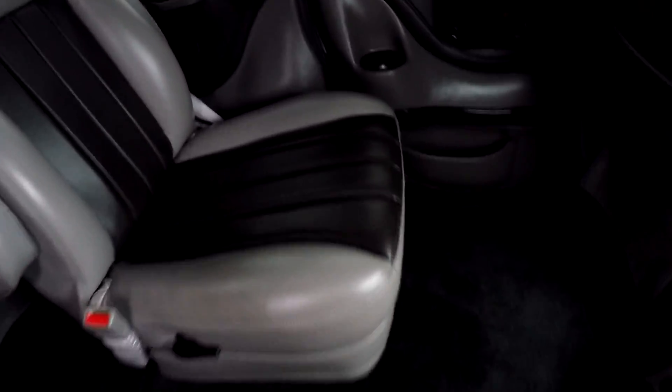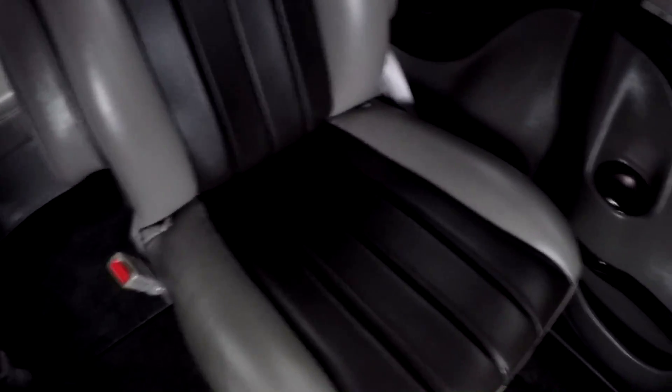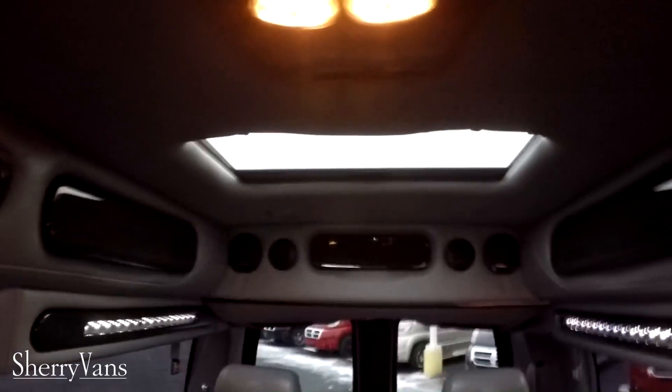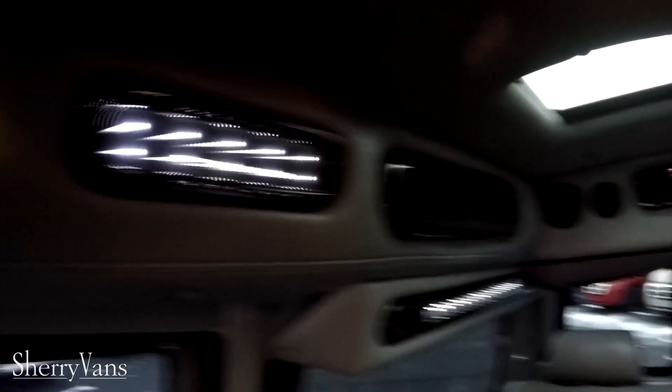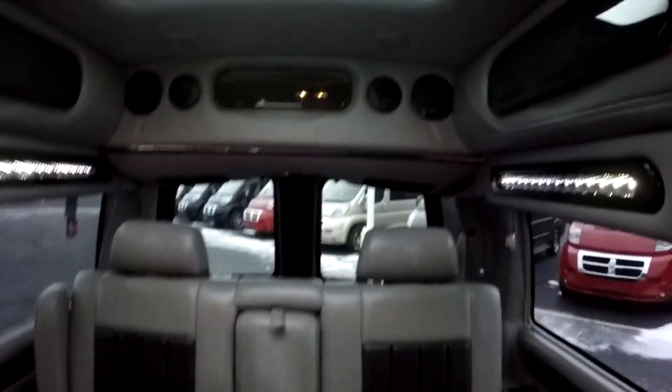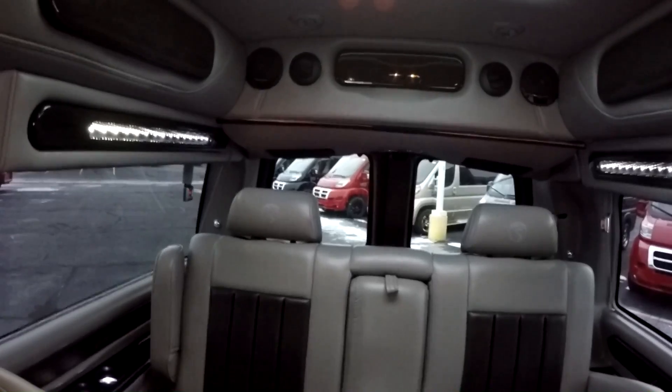Inside we have dark gray carpet and a light gray interior with dark gray inserts. It's a beautiful van. It features indirect lighting that can be turned on or off. This van also has overhead lighted storage — five cabinets up in the top of the van. It's a nice feature to keep knickknacks, remotes, DVDs, blankets, and other items off the floor.